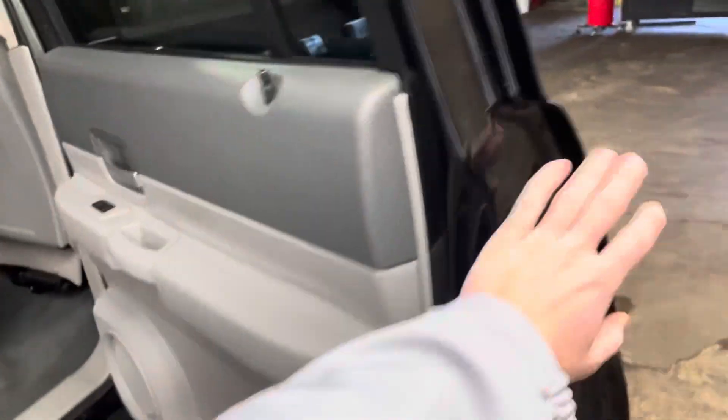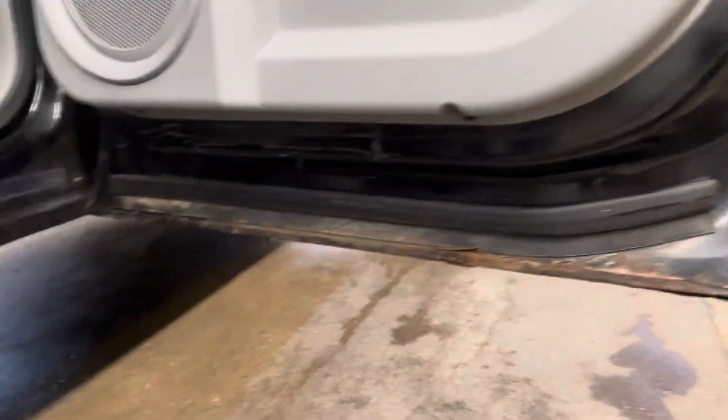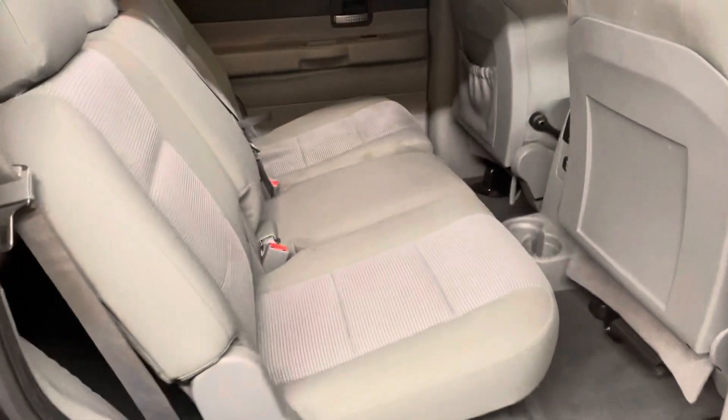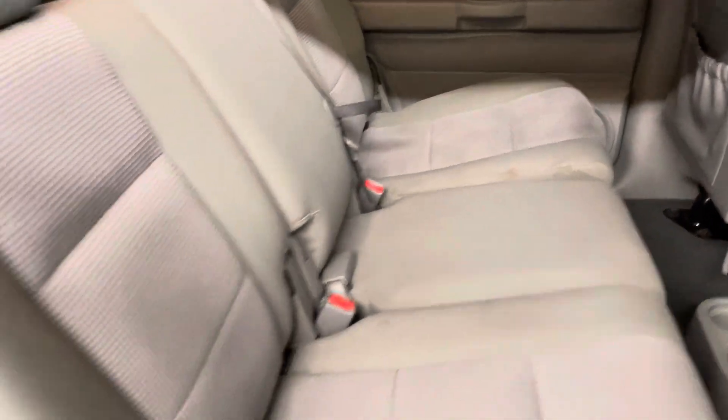And then coming back here to the rear — here's the rear doors and the wheel well. I did notice these are a little bit better than the front, but they're still pretty low. It's gonna need some new tires soon. Here's the rear seats, a bit stained up, but nothing too bad.